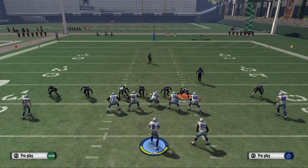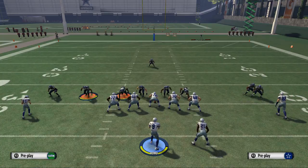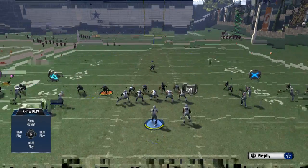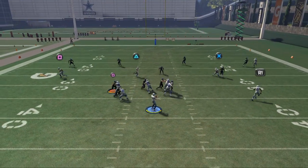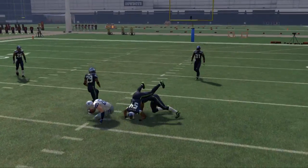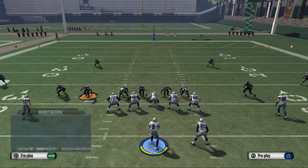One thing I've noted this year — and this just comes with experience — is that you can crash your defensive line in. Crashing your defensive line in is kind of the blueprint for blitzing this year, but as you'll see here, it actually gets us picked up. We're not able to get pressure in. That's something interesting we need to understand and acknowledge.